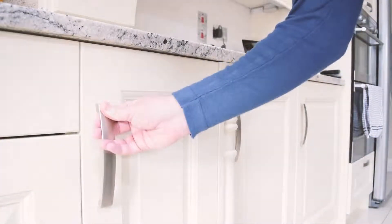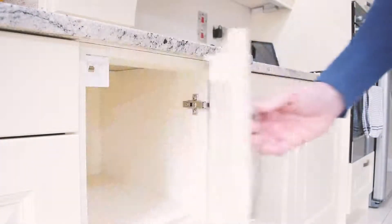Close the door fully, then reopen. Your lock should now be in position.